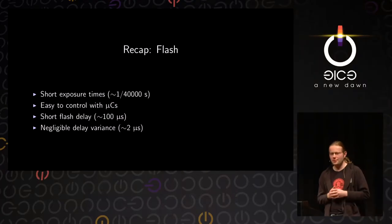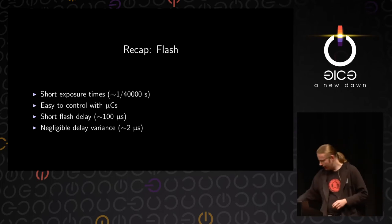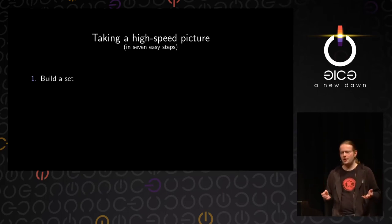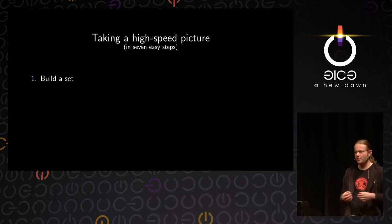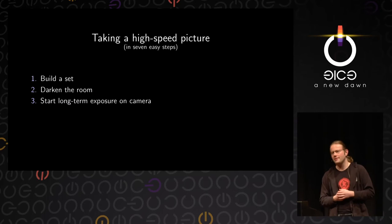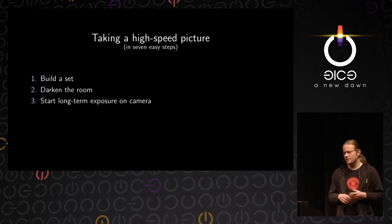To recap what the flash does for us: it gives a very short exposure time of roughly 1/40,000th of a second, it's super easy to control with a microcontroller, it has a very short firing delay of about 100 microseconds, and it fires super accurately. So here's how you take a high-speed picture in seven easy steps. First, build your setup — put up reflectors, a background, place whatever action you want to photograph. Then darken the room and start a long-term exposure on your camera. This may sound counterintuitive for high-speed photography, but since the room is dark, the exposure time on your camera doesn't matter at all — so you might as well make it a long exposure to give yourself enough time to work with.